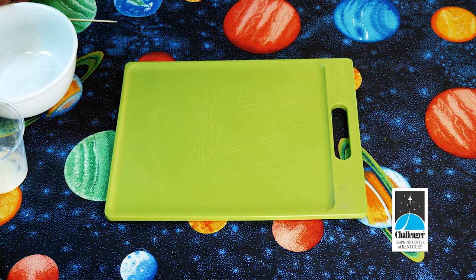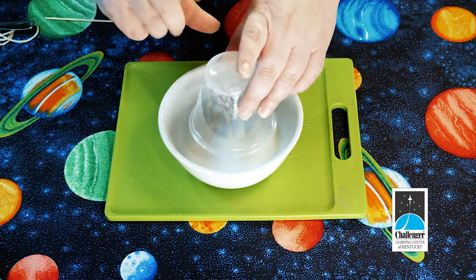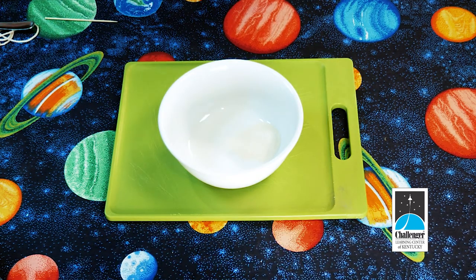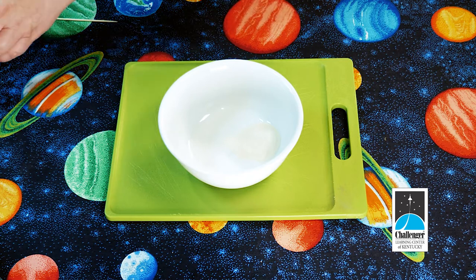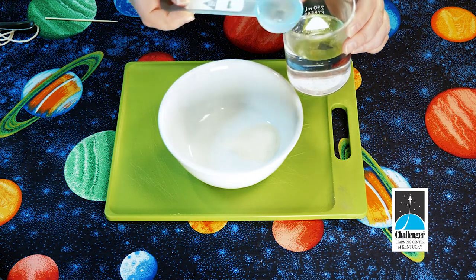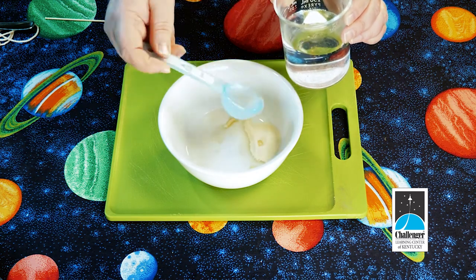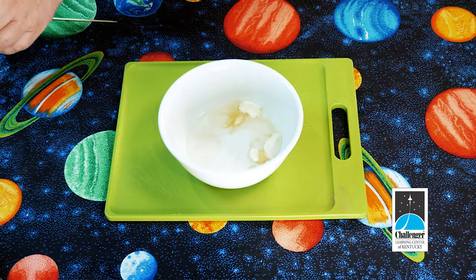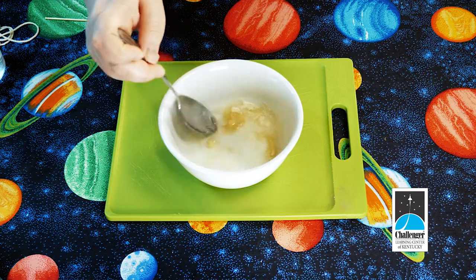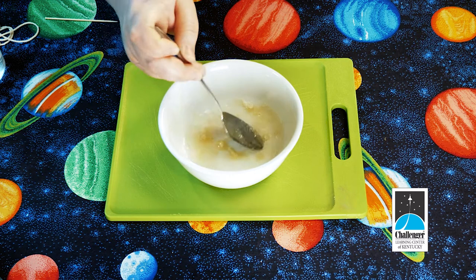Now that you have all of your materials, step one is to put the gelatin into the bowl. Make sure you have your adult handy for this one, because this is going to require the boiling water. Add two tablespoons of boiling water to the gelatin, then use your mixing spoon to stir it up until the gelatin is fully dissolved. Make sure your water is super hot so that it will dissolve the gelatin.